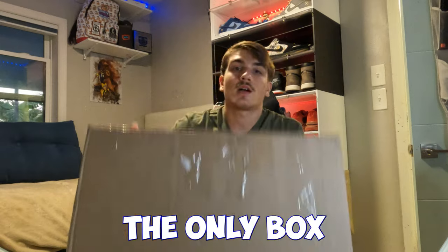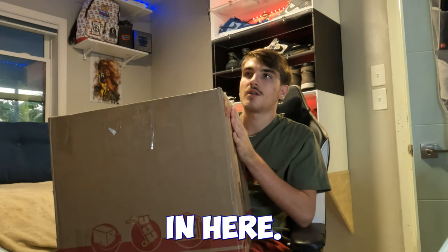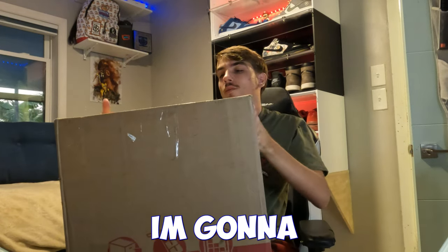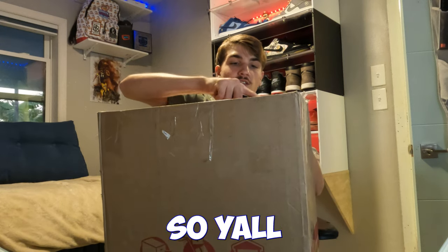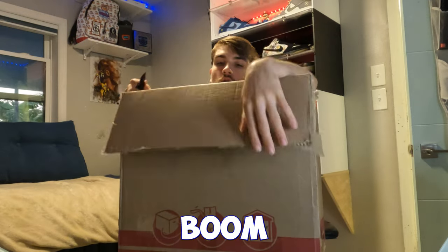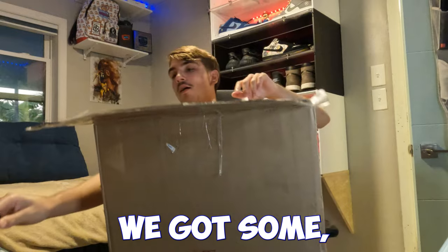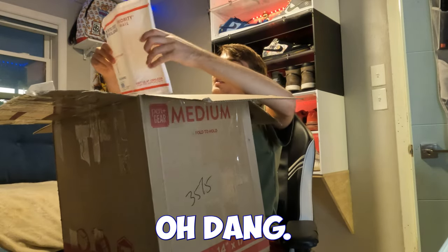This might just be the only box we unbox in this video — if there's about three shoes in here it'll probably be it, but if there's only two I might do another one. I'm gonna get a knife and cut this huge box open up here so y'all can see. Alright, we got a big box with a lot of packing paper.